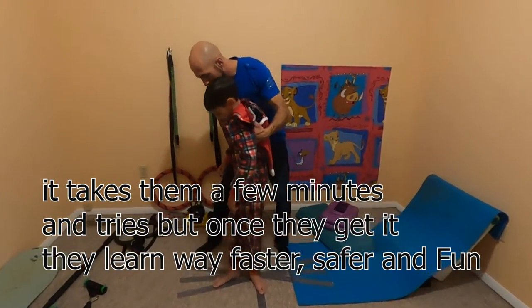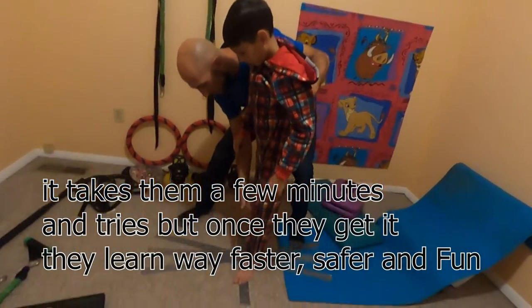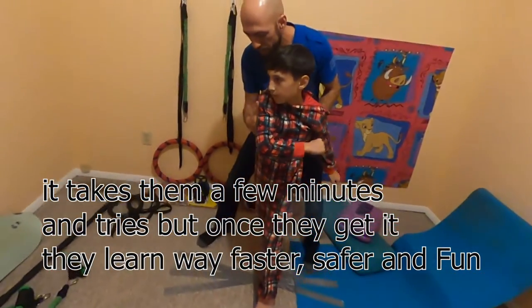Remember, you're gonna land like that — land nice and wide like that — and you're gonna be like this, and then jump back.